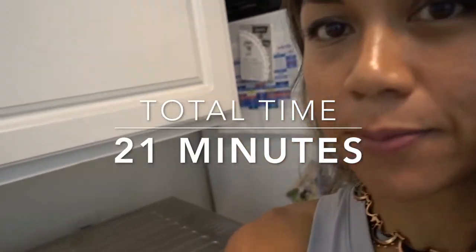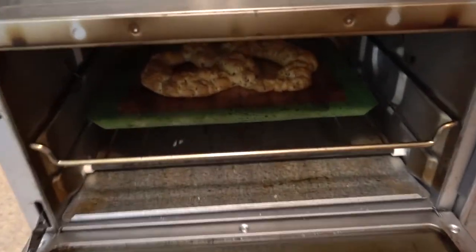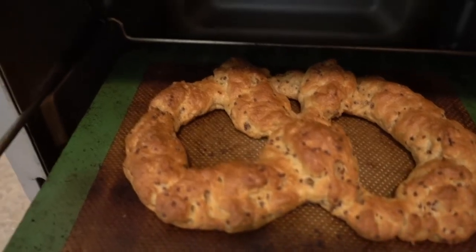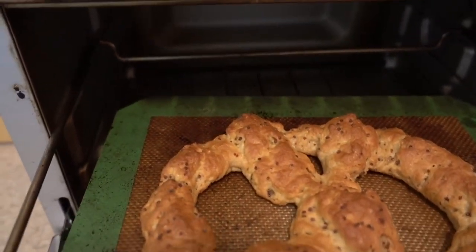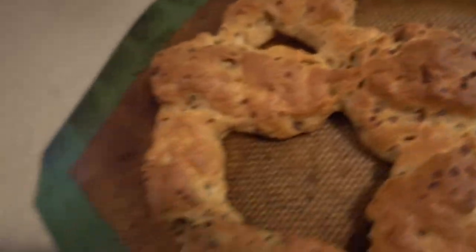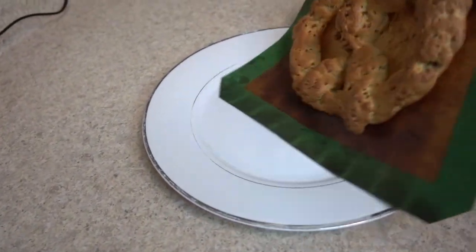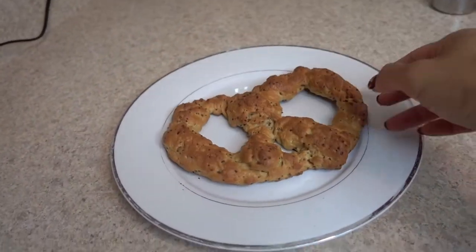I added one more minute because I wanted it a little browner, and it's ready. This is what it looks like — I'm pulling it out of the oven. I didn't end up turning it around because I got busy making a bigger batch for my trip. And as you can see, talking about the silicone mat not sticking — it just comes right off.